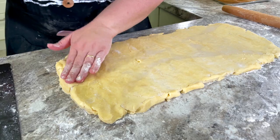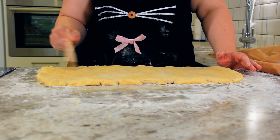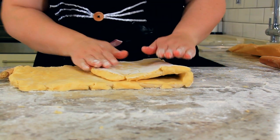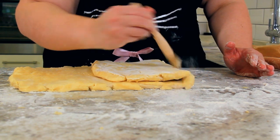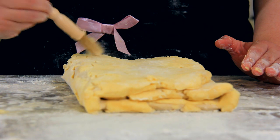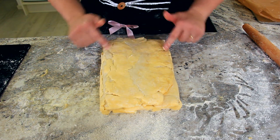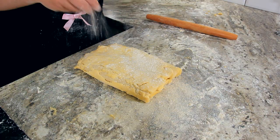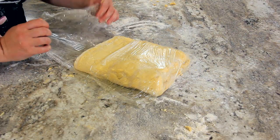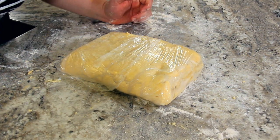That is 20 by 10 and we're ready for our first fold. You're going to want to dust off as much excess flour as you can. Take one third and fold it into the center, brush off the additional excess flour, and then bring the other side over. The excess flour won't allow it to laminate properly. And that is our first fold. We're going to roll it out once again — 10 by 20 — then wrap it up and let it rest in the fridge for a couple of hours. I'll mark it with two knuckles so that you know it has two folds in there.